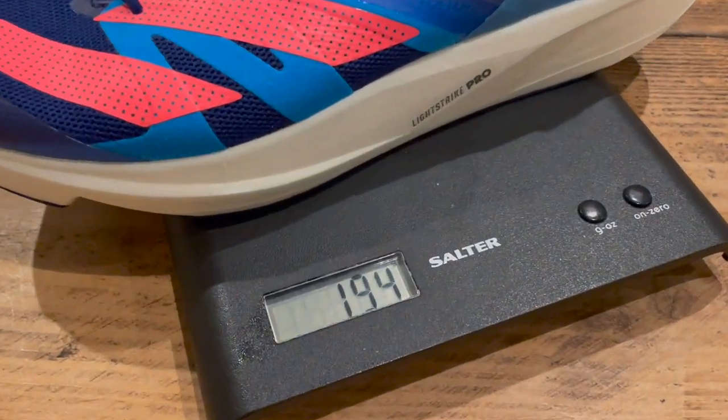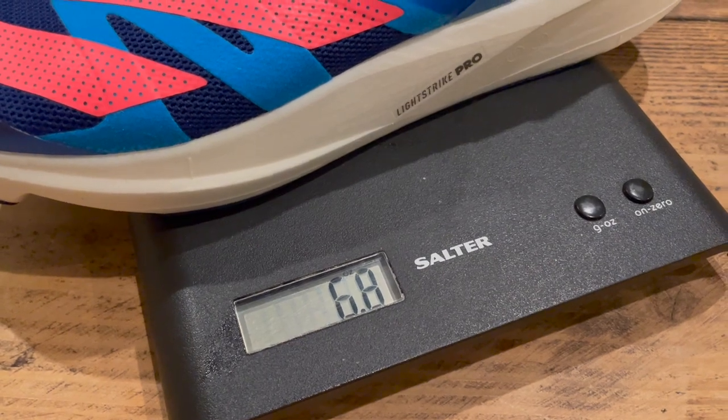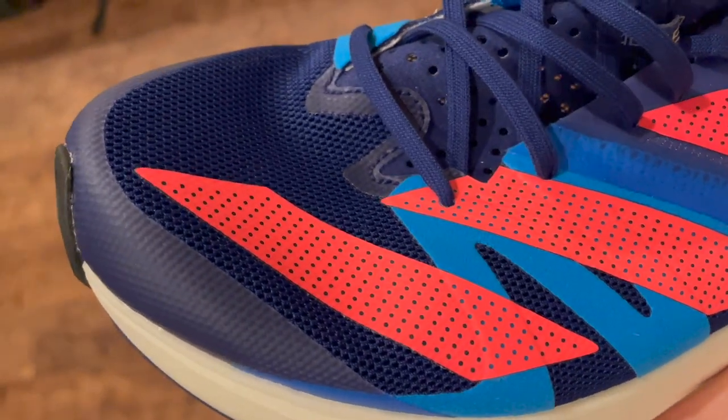It's very lightweight — 194 grams in my UK size 9, which is 6.8 ounces. It's pretty expensive at £170 in the UK and $180 in the US, which is only £10 cheaper than the Adios Pro 2. So it's built to be a similarly impressive racing shoe, just geared more towards 5K to half marathon.